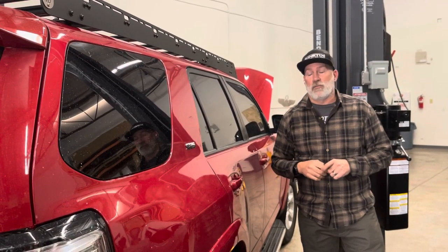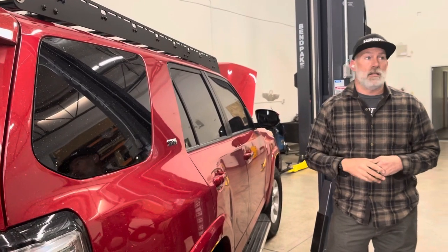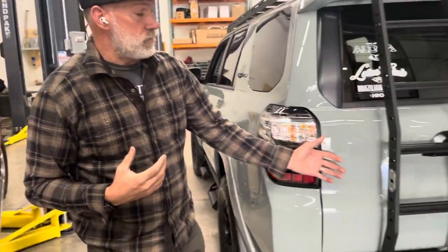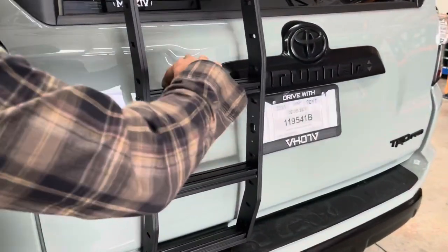Another question we get from a lot of customers is about weight capacity — can you stand on the bars, will it hold your weight? Let me show you. We just put one of our ladders on this vehicle. Our ladders have the exact same bar: one inch tall by two inches wide with the same track system.